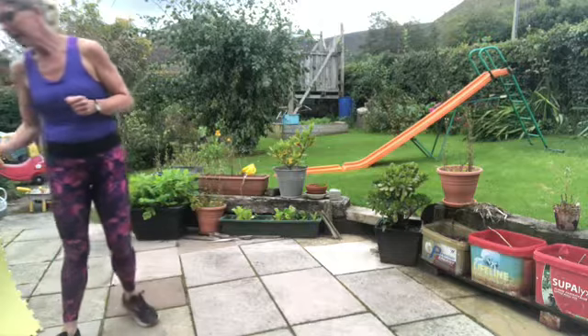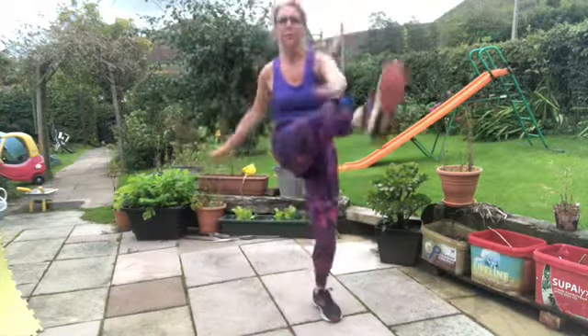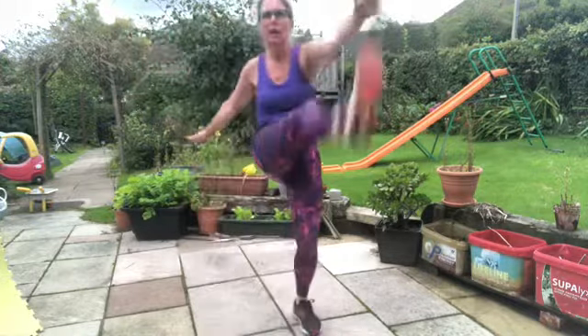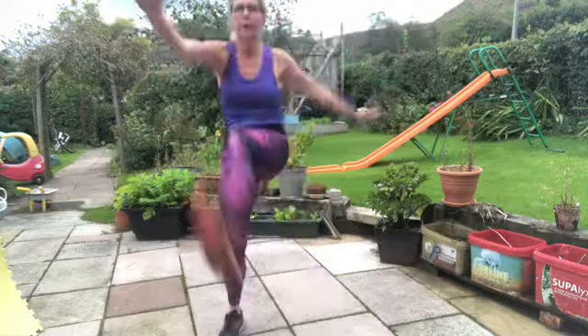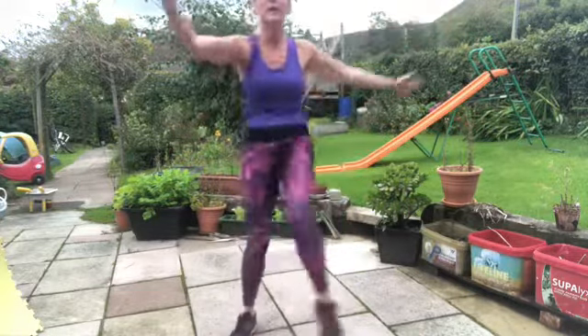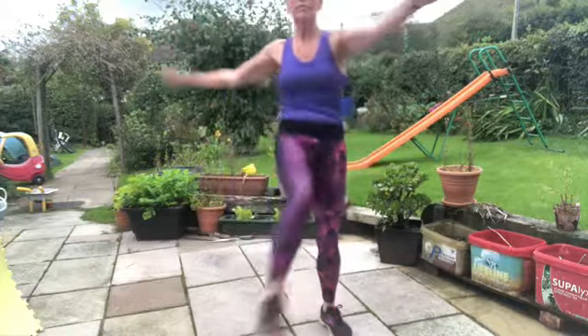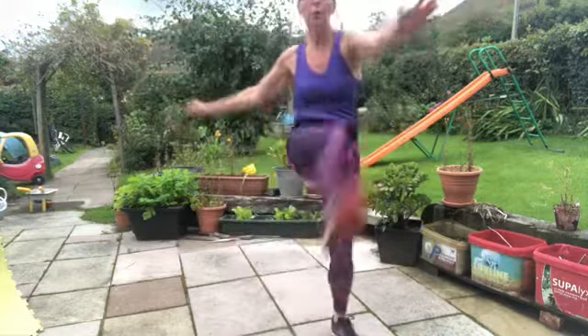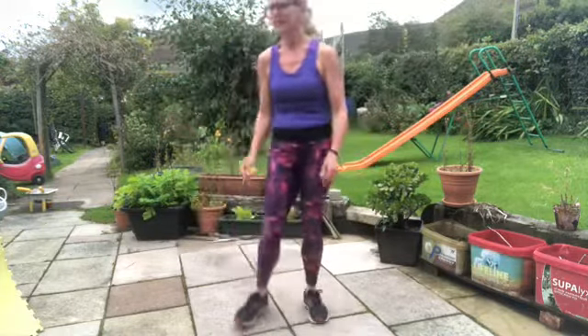We're going to do our side steps and forward toe touches, forward knee touch. Maybe if you've been touching a knee, time to touch a shin bone. Let's go — side step. Keep reaching, keep breathing. Halfway. Last 10, let's go.